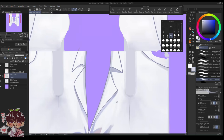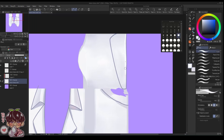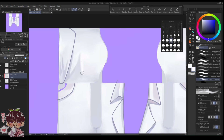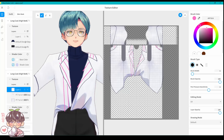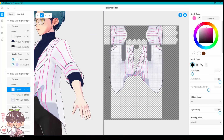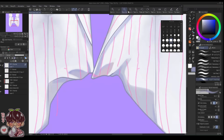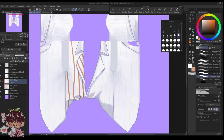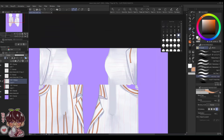I'll show another model at the very end that I made without importing anything — purely drawn and rendered in VRoid itself. For Akemi, I decided to import his clothing into Clip Studio Paint to ensure accuracy. The second model I made is simpler in terms of clothing, so it was easier to work directly in VRoid without needing to import for small adjustments.